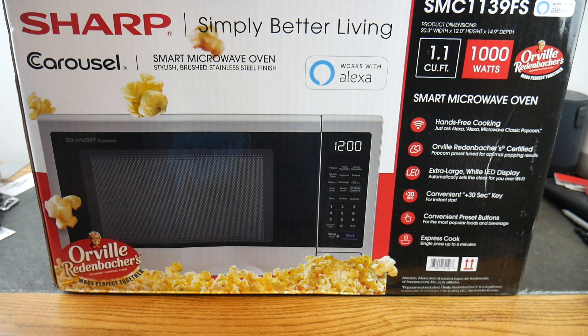What's up guys, welcome to another video. Sharp has reached out to the show and asked if we were interested in featuring their smart microwave, and we're all about tech and smart home here, so heck yeah, let's take a look.